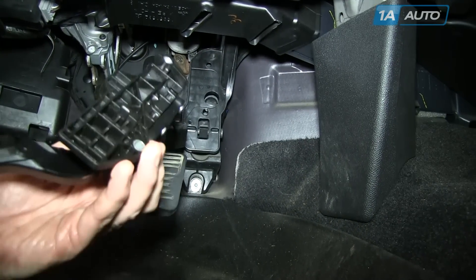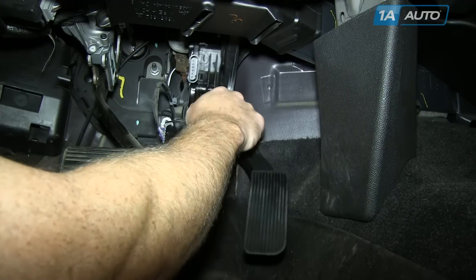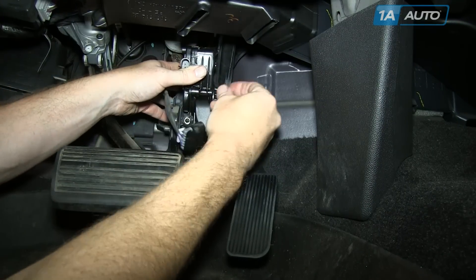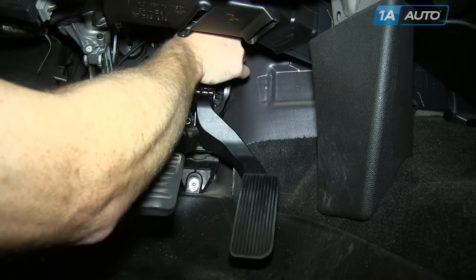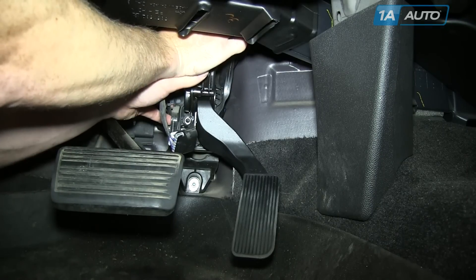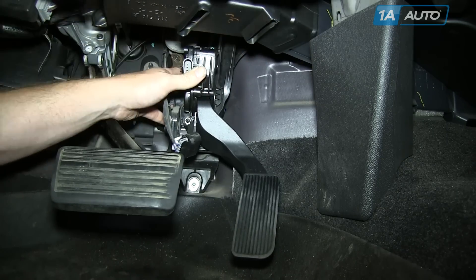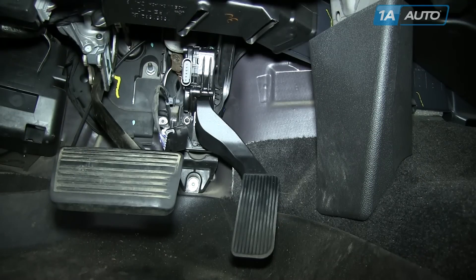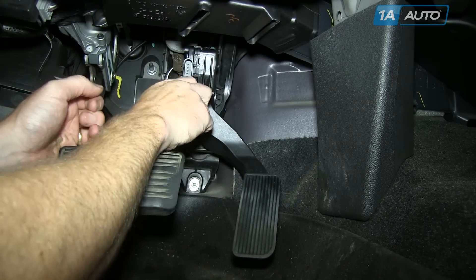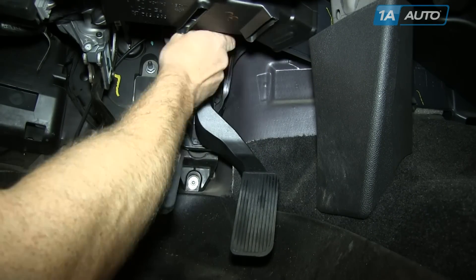The new assembly from 1A Auto is going to be just like the old assembly. There are two tabs in the back that line up into holes in the mounting surface — make sure those are lined up, hold it in place. I found it easiest to start the top one first, give it a few turns, then load the lower one onto the Torx bit, seat it into place, and start it. Then tighten those up nice and firm — don't over-tighten them, you don't want to strip the plastic out.